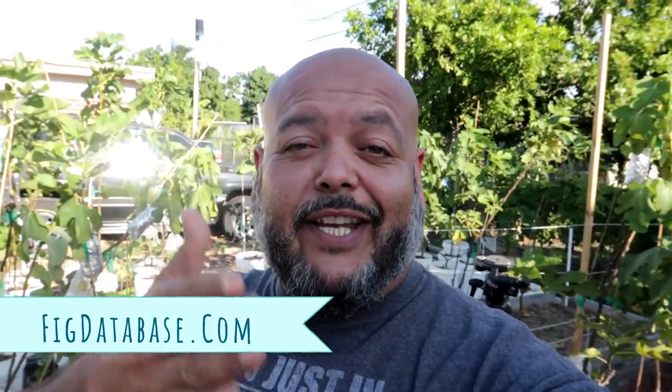Greetings fellow fig lovers! What is up everybody, welcome back to the New Fig Garden channel. If you are new over here, I am Rego, I am the founder of figdatabase.com, and today I'm taking you to the orchard — the fig orchard.